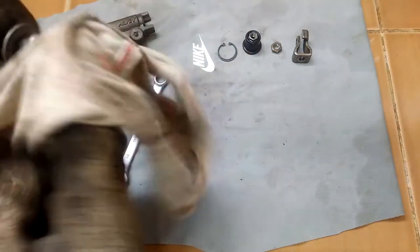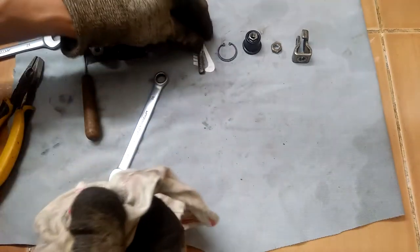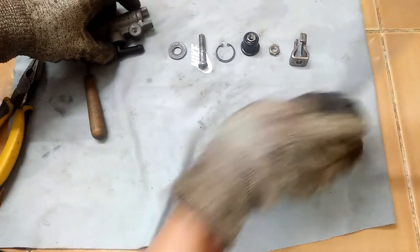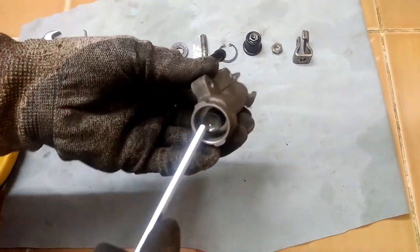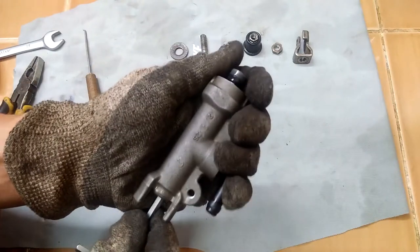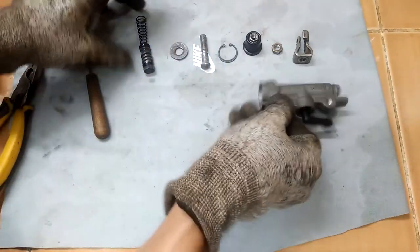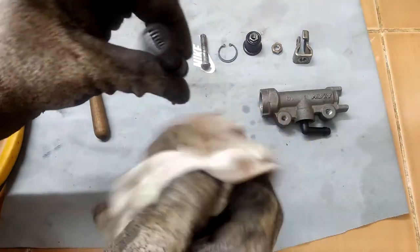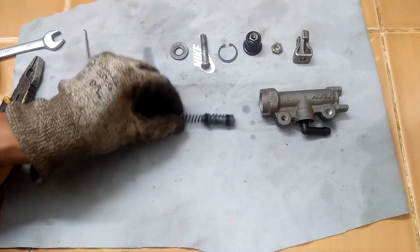I will reuse these parts so I have to clean them well. The rubber seals in this piston are what go bad on this old master cylinder — they will wear out or lose their elasticity.